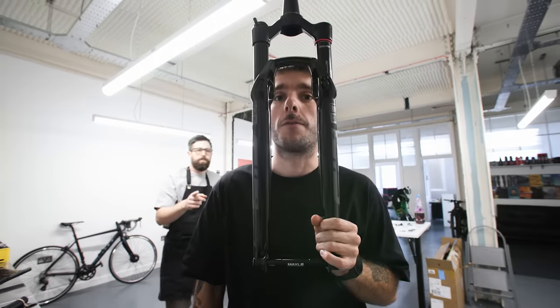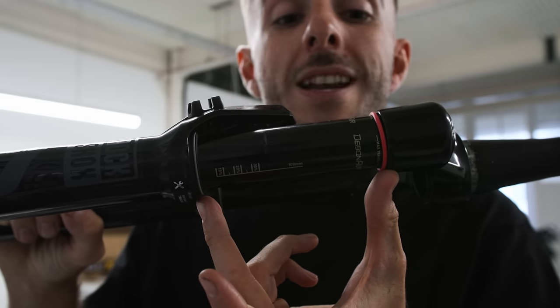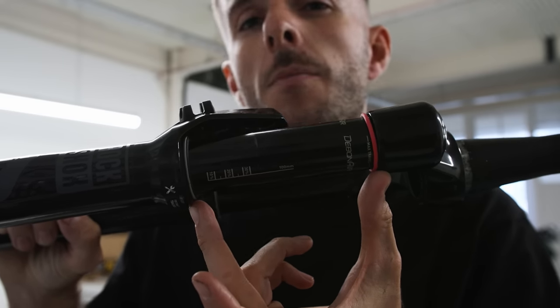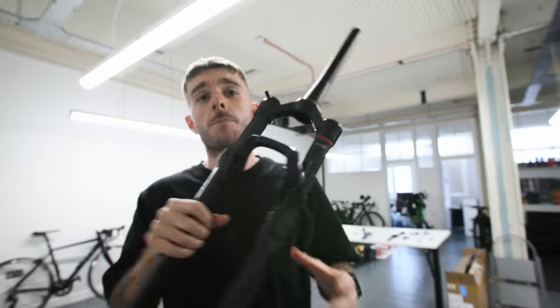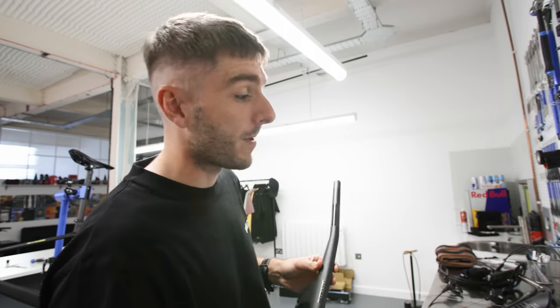We've got this RockShox super light fork. My other mountain bike is 120 millimeters of travel front and rear; this one is just 100 on the front. The 100 millimeters refers to the distance the fork compresses — that means this bike will have less travel and won't be able to ride as gnarly terrain, but it's going to be a lot lighter and a lot more aggressive, riding it closer to a gravel bike.